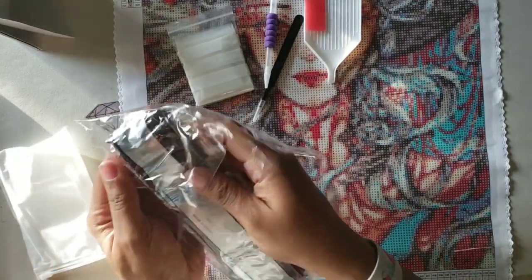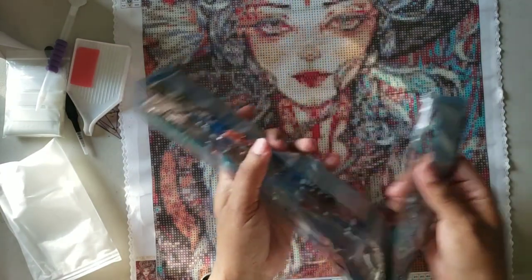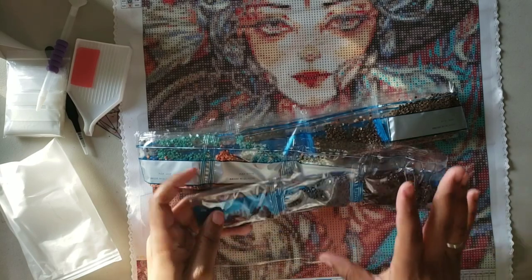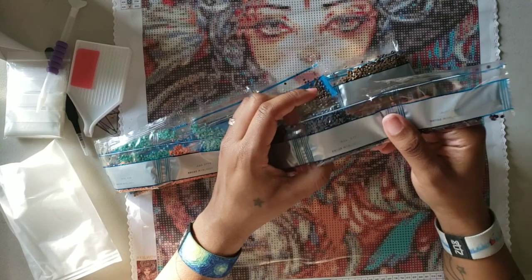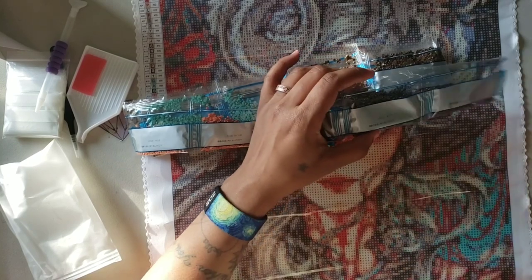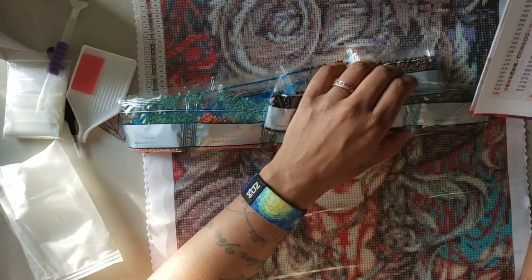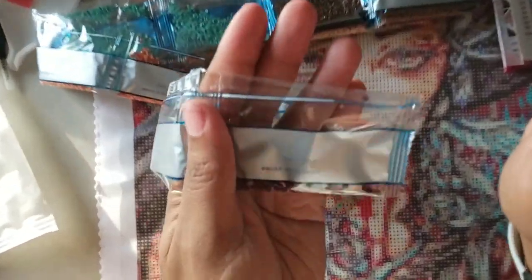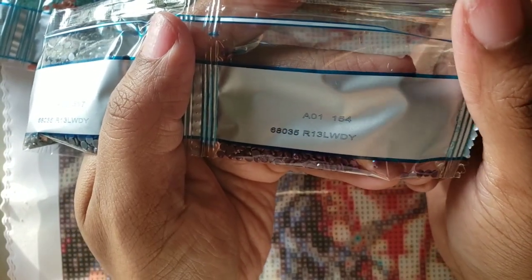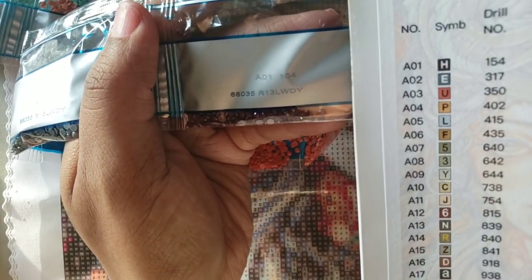The drills look like the ones that come from companies like CF Deals - I'm not sure which company uses these drills exactly, but they aren't the same drills that she normally uses. Let's see - it says Land World, A2, and then A1154. The gray film label gives you all the information: A1 matches the number on the legend, with A1154 meaning color A1, 154 diamonds needed.